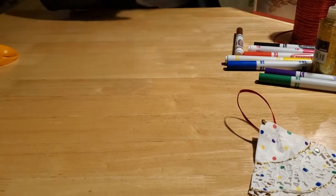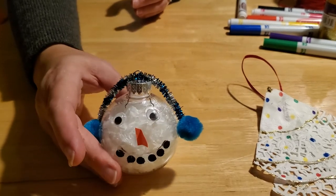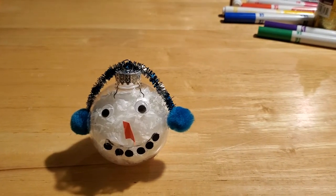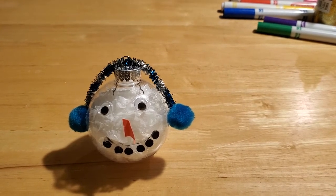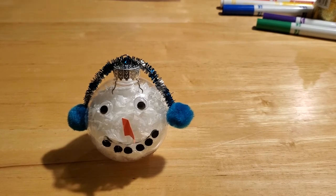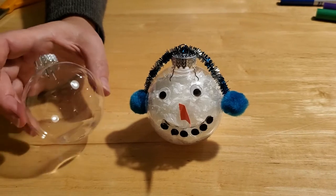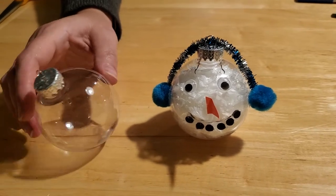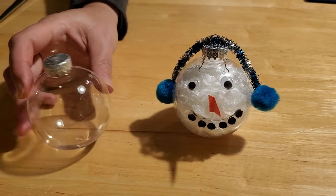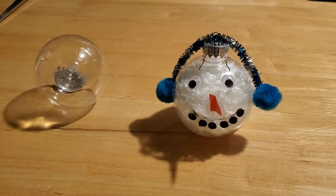The second ornament we're going to make is our snowman ball ornament. He is a really cute and easy ornament to make, but he is kind of messy, so make sure you have a clean workspace available. To make our snowman ball ornament, you're going to need a clear glass or plastic bulb. You can get these at any big box store — Walmart, Target, dollar stores, hobby stores, craft stores like Michael's or Hobby Lobby — and this time of year they all tend to be on sale.